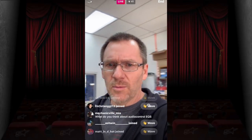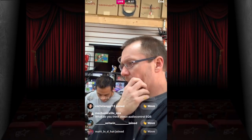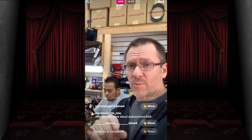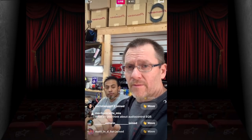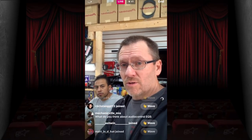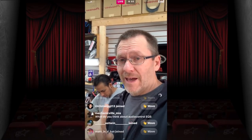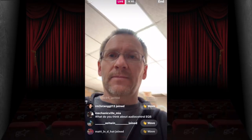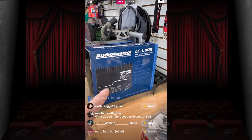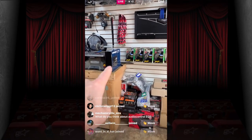Someone asks about the Audio Control EQS — awesome unit, it's analog, and sometimes analog is nice. This leads to talking about the Audio Control video giveaway: go to the YouTube Audio Control video from Monday, watch it, and leave a constructive comment below about what you liked, what you didn't, what you'd like to see. In February we'll read through all the comments, narrow it down, and Chris will pick the winner.